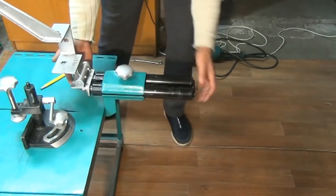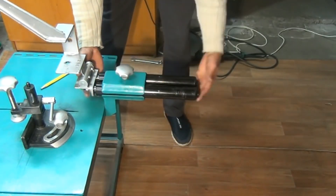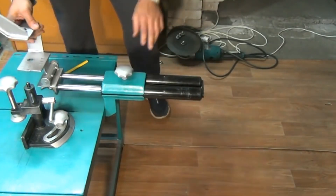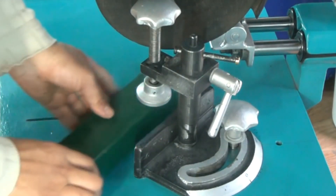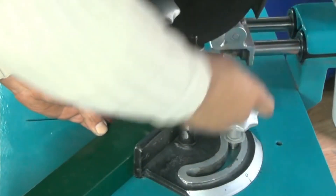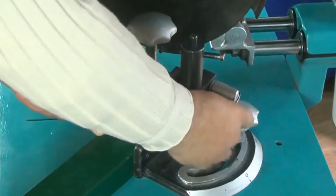With this mechanism you can regulate the cutting length. The clamping mechanism has a rotation angle and there are two levers — you simply use one to move it across and another one to press it.